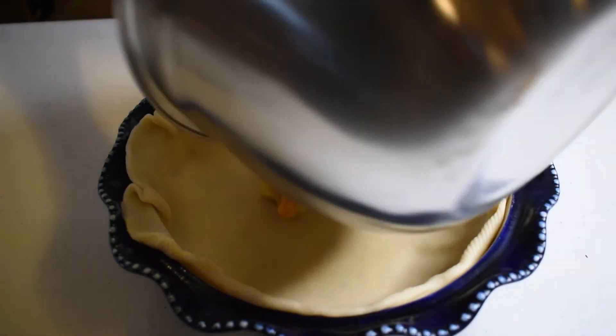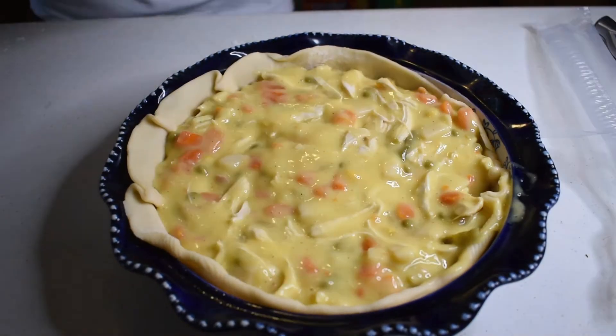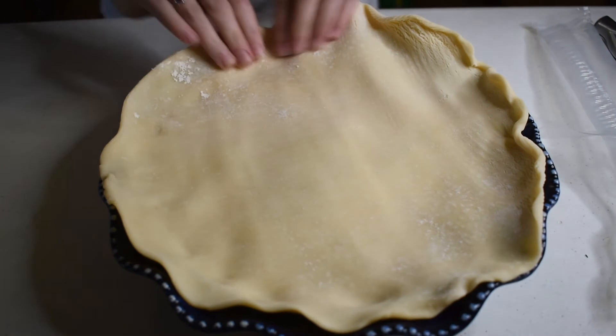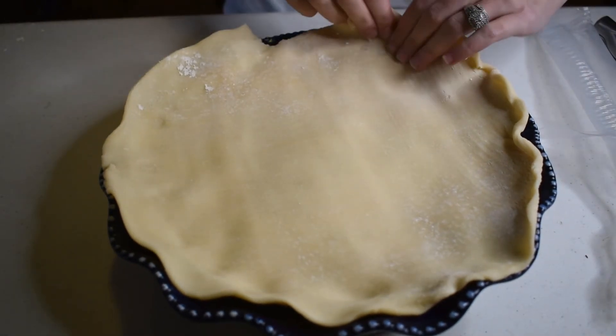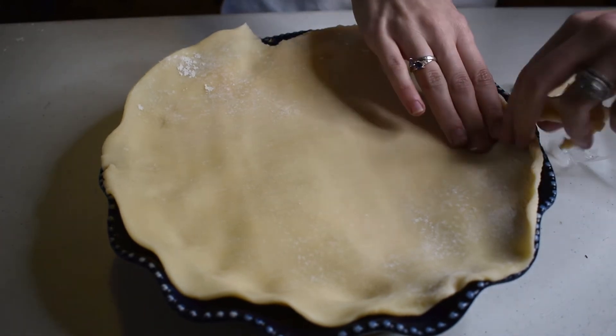Finally, pour the entire mixture into the pie crust and spread it out evenly. Once the mixture is down, place the second pie crust on top. Cut off any excess pieces and pinch the top pie crust to the bottom pie crust. Cut a couple of slits in the top to allow the pot pie to breathe.